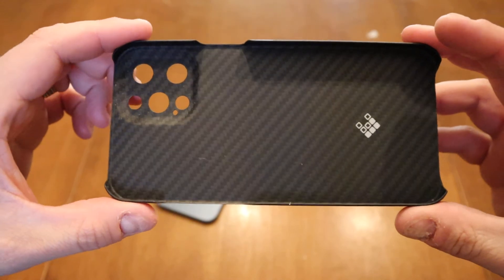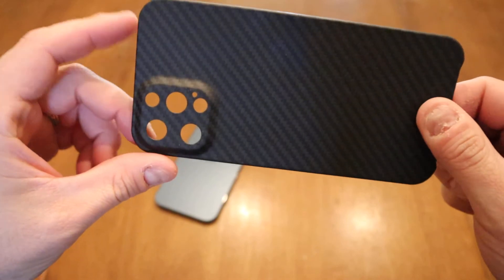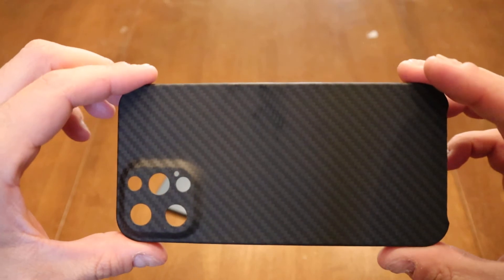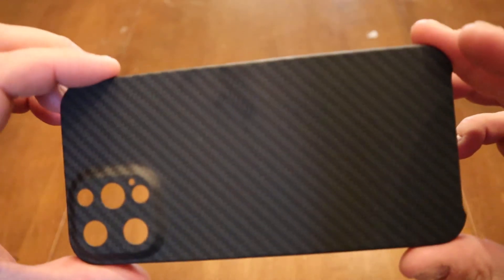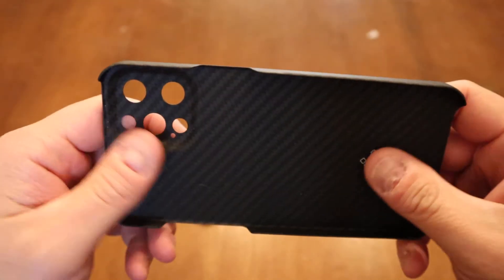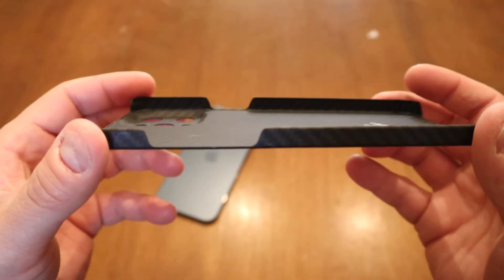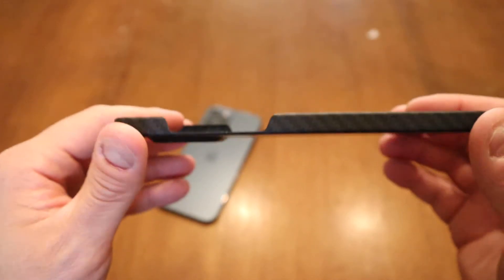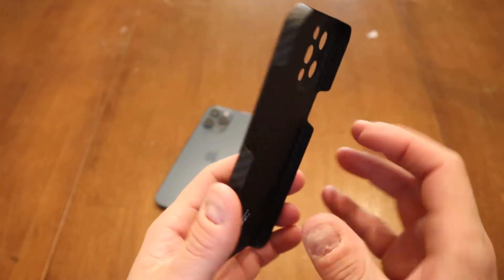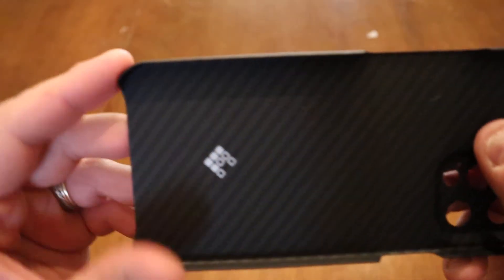Apparently it's made of Kevlar — I don't know how true that is. My kids keep asking if it's bulletproof, but honestly I don't really care. It looks pretty cool, it's got a carbon fiber look, and it feels super soft. When my kids picked it up they said 'wow it feels so soft,' and it really does — but it also doesn't feel slippery at all.